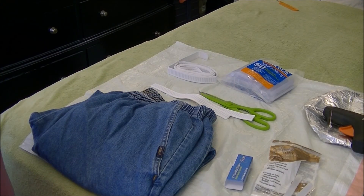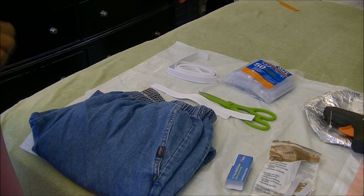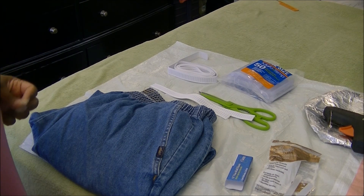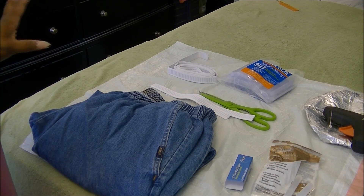Hi everybody, this is your plus size fashionista. I'm coming here today with a simple DIY. This is a no-sew method converting a pair of regular pants into joggers. So all you need is these simple things.